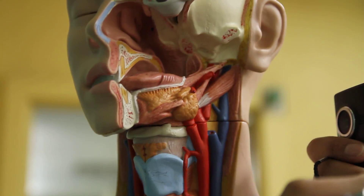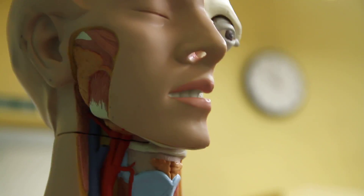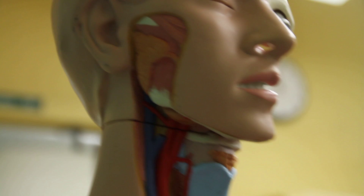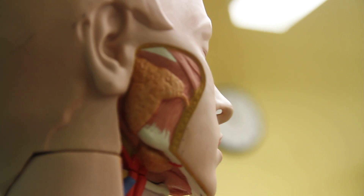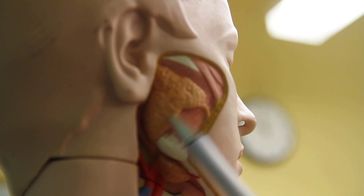And then the gums — there's no gums. Oh, sore gums. What's going on here? Oh, it's the gums. Right there.